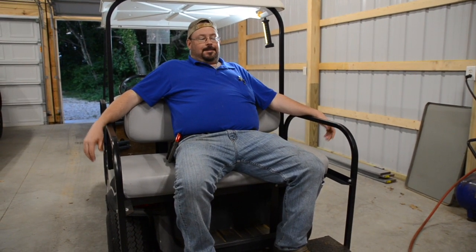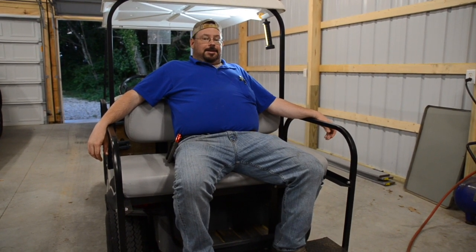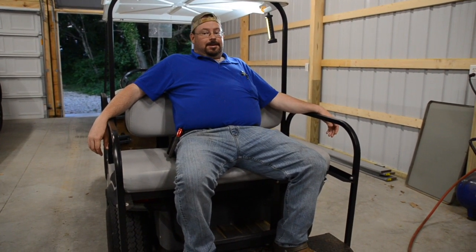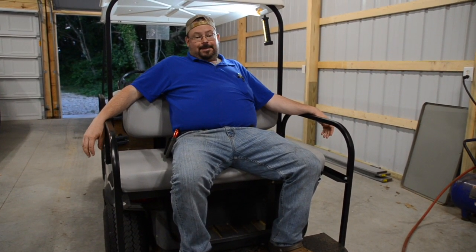I've got a problem. My golf cart doesn't really go anymore. I checked the batteries with a voltmeter — it says they have 6 volts. I put a charger on it and it says they're full. But it doesn't act like it. It acts like they're dead.